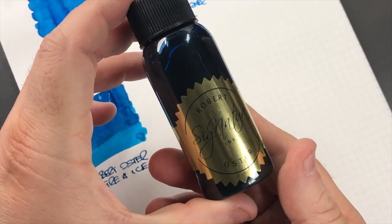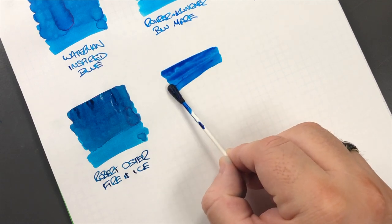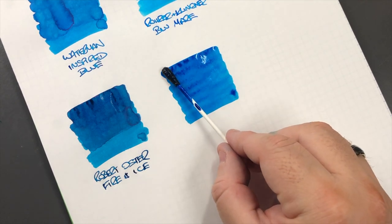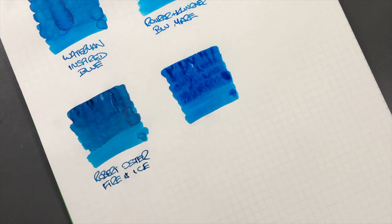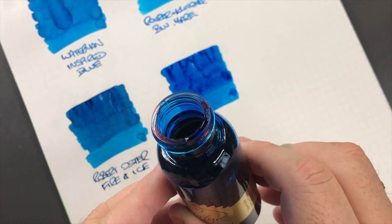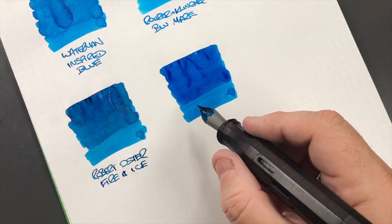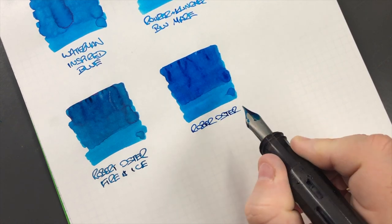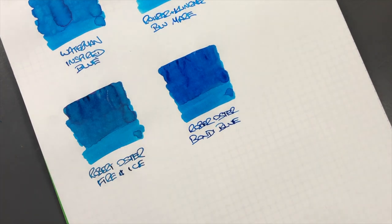The next ink is another Robert Oster - this is Bondi Blue, so we'll do an ink swatch. I find this is a little bit more of a heavier saturated ink. I would say if any of these two inks are going to sheen, it's going to be this one because there's a lot of red sheen on the rim. We'll do a writing sample - this is Robert Oster Bondi Blue.